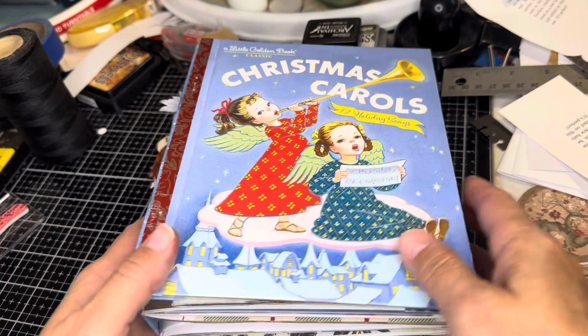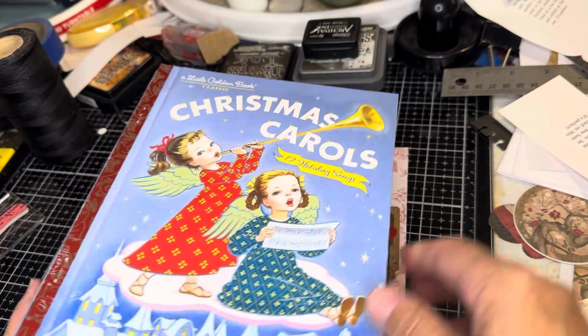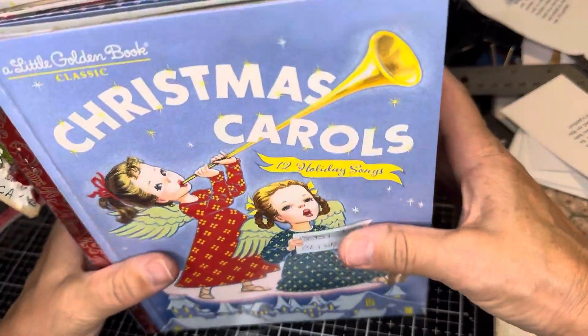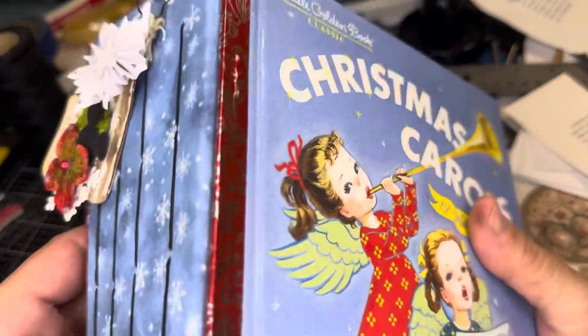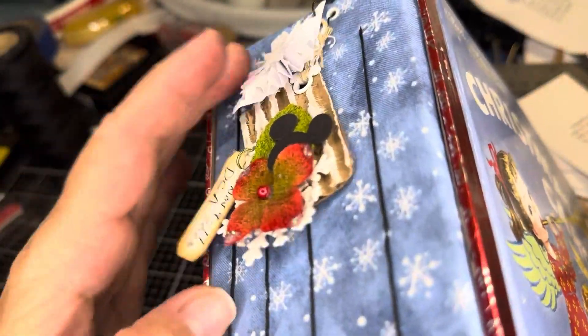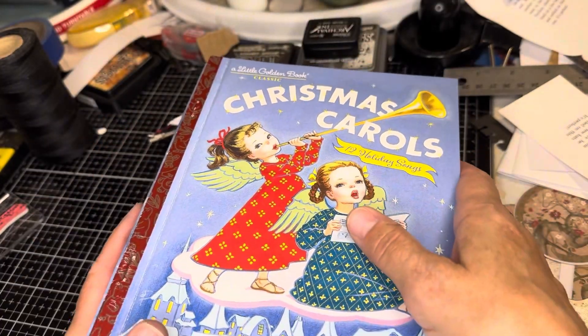I'm just going to show you the outside of the book. I haven't put a button on it or anything. It actually holds — it doesn't alligator too bad. It holds together pretty well. I did the tag and the dangle already. You saw that.